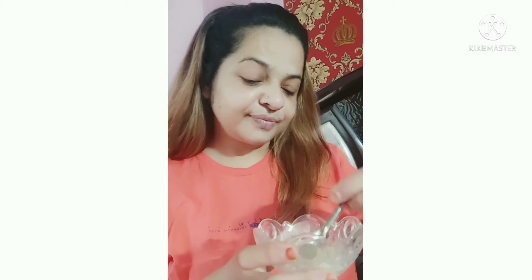1 chumach milk. Look at this — then the rava, shahid and milk. We will make a smooth paste.